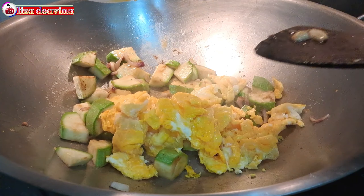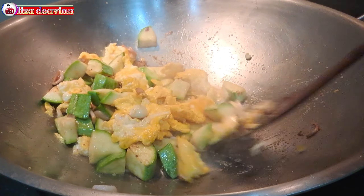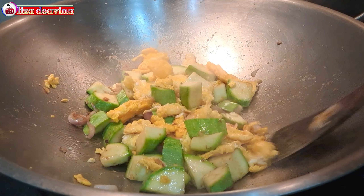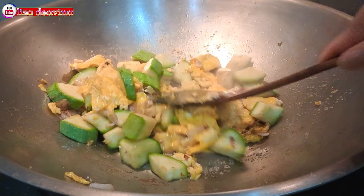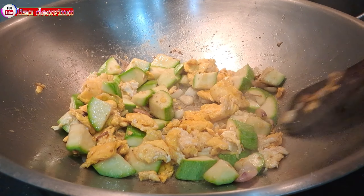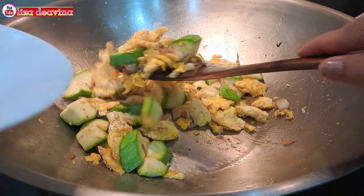Tambahkan telur yang sudah kita goreng. Aduk-aduk lagi supaya tercampur dengan bumbu, kemudian masak sampai matang. Tingkat kematangannya sesuai selera kita ya teman-teman. Dan setelah semuanya matang, jangan lupa tes rasa.